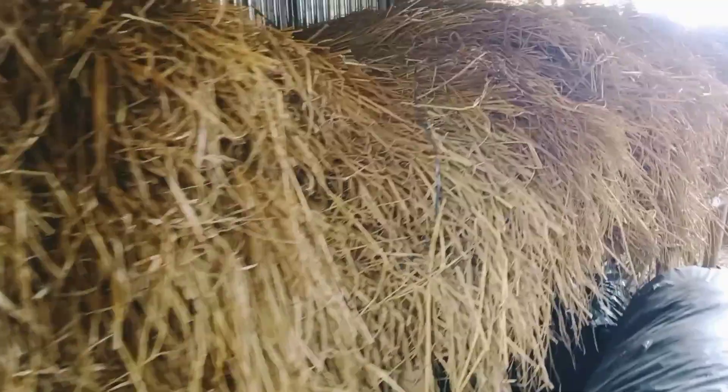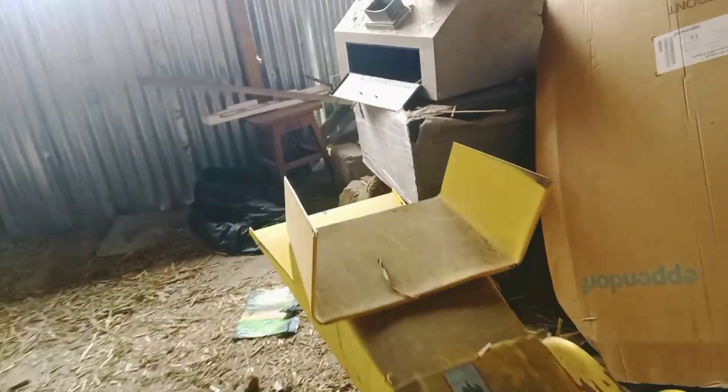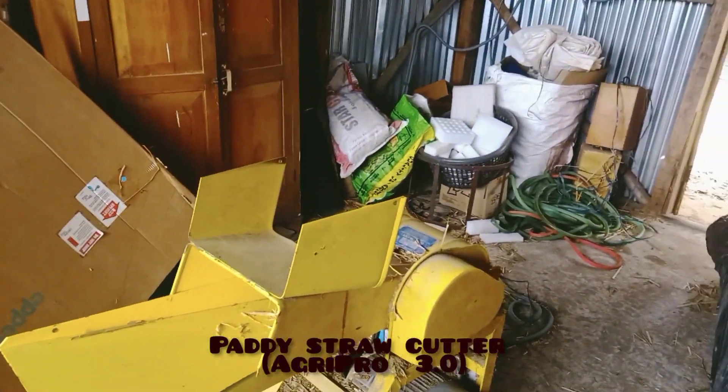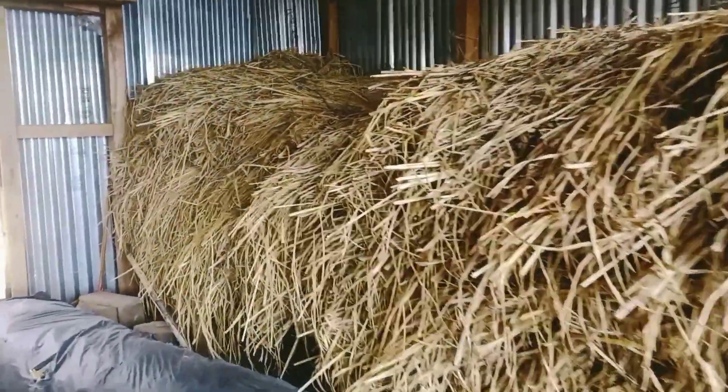These are the paddy straws collected by the Botany Department of Fazal Lake College for mushroom cultivation for our vocational courses. This is a paddy straw cutter for cutting down the straws. Today we are going to start our practical of mushroom cultivation for BSc 6th semester at Fazal Lake College.